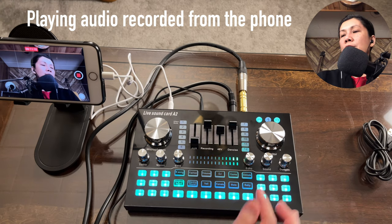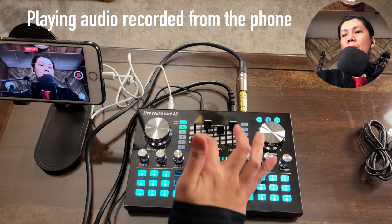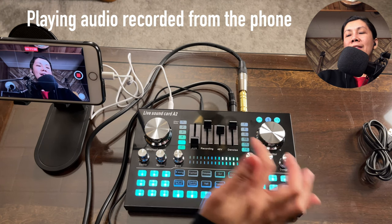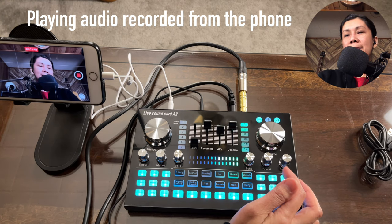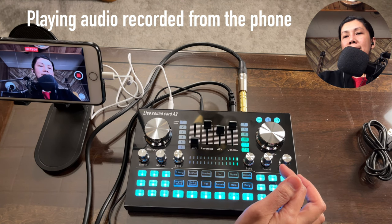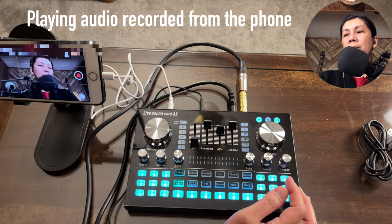Now let's try the numbered voice tone effects. Number one through twelve each give a different voice effect — for example, number one sounds like this, number two like this, number three, four, five, six, seven, eight, nine, ten, eleven, and twelve all provide distinct voice transformations.